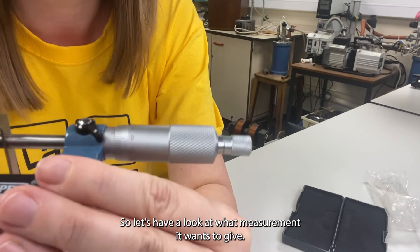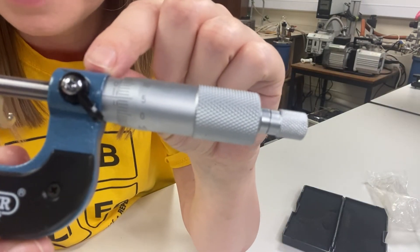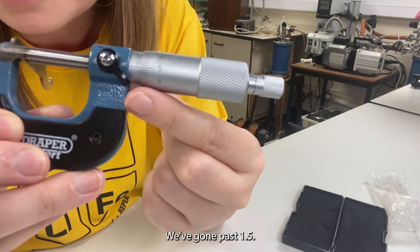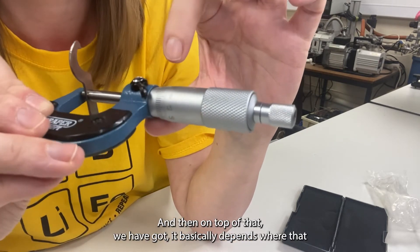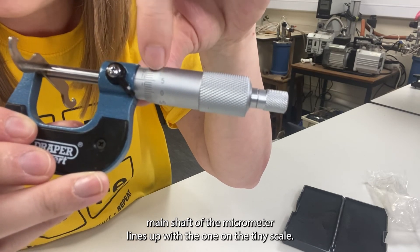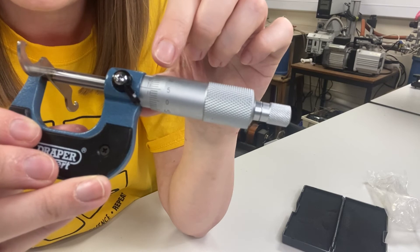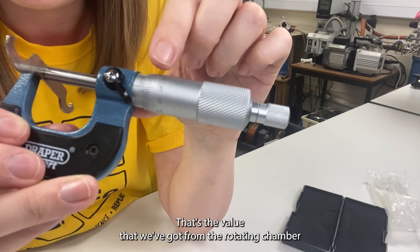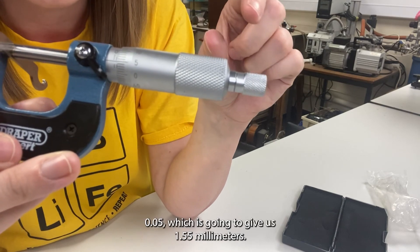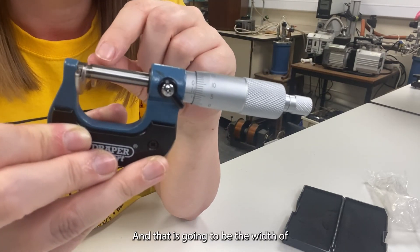Right, so let's have a look at what measurement it gives us. On the top scale here you can see that we've gone past the 1 mil mark. On the bottom we've gone past 1.5, and then on top of that it depends where that mark on the main shaft of the micrometer lines up with the one on the tiny scale. You can see that's five of these smaller increments. So essentially we want to add five times 0.01 — that's the value from the rotating chamber — onto 1.5 mil from the main scale. So it's 1.5 plus 0.05, which gives us 1.55 millimetres, and that is the width of this spanner.